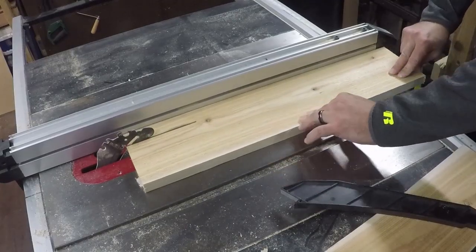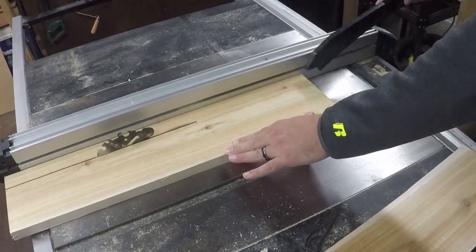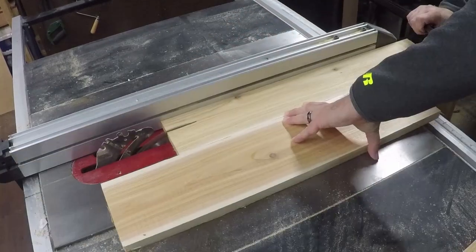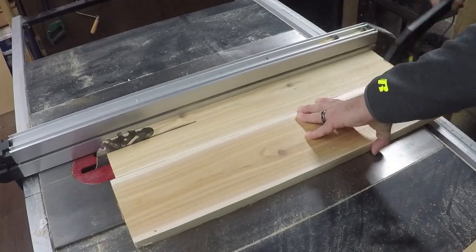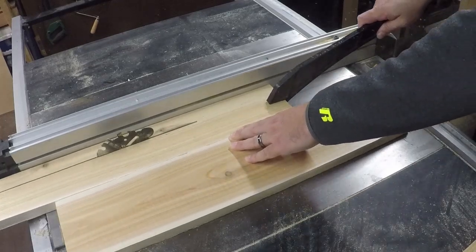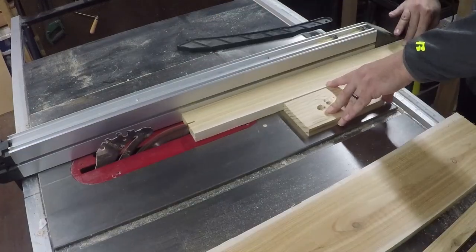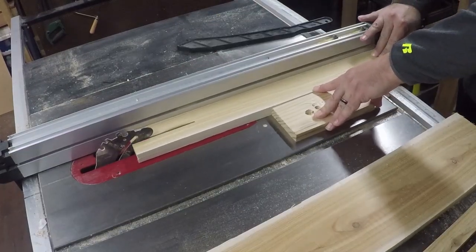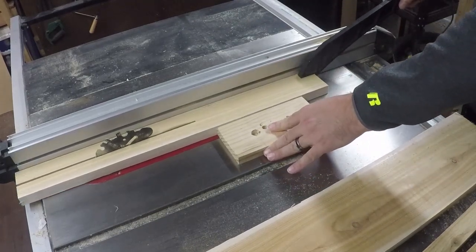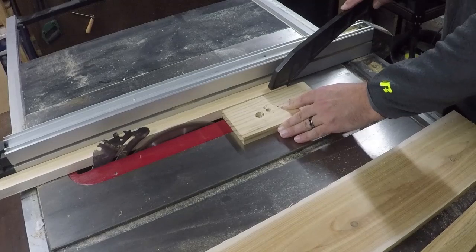Now that we have those cut to length, we can go ahead and rip them down to their final width. We're gonna be making these slats at one and a quarter inch wide. Now if you don't want to rip down 1x6s to their finished width, you can also buy 1x2s at generally any big box store. We're going to avoid this because when you do buy 1x2s, you generally get a lot of checking and warping when they dry. So we're gonna try to avoid some of that by cutting down our own boards to width. We're gonna need 7 of these total.